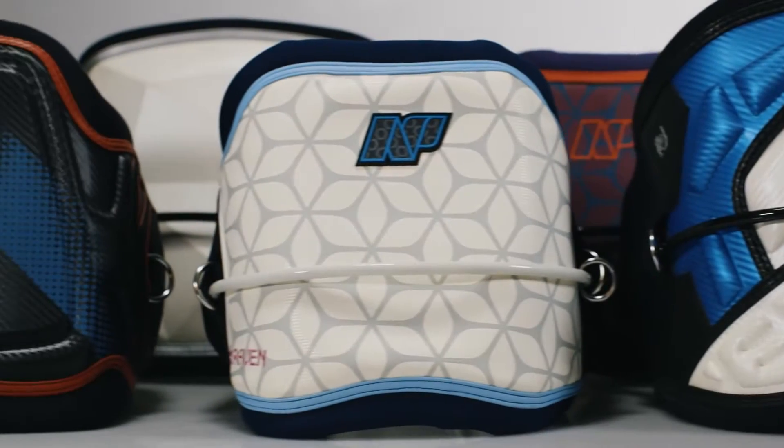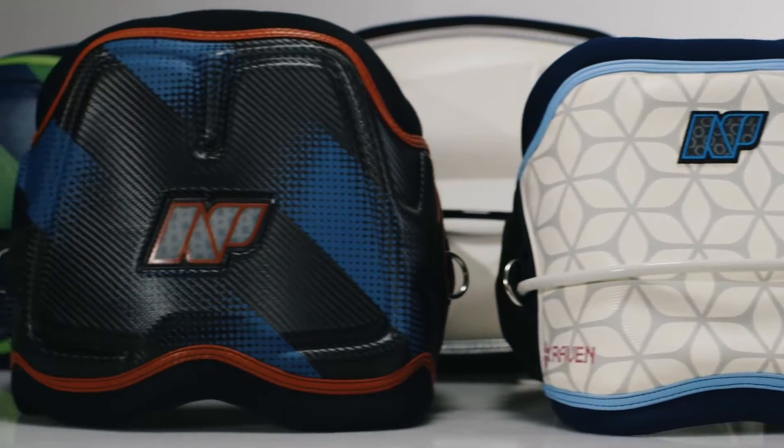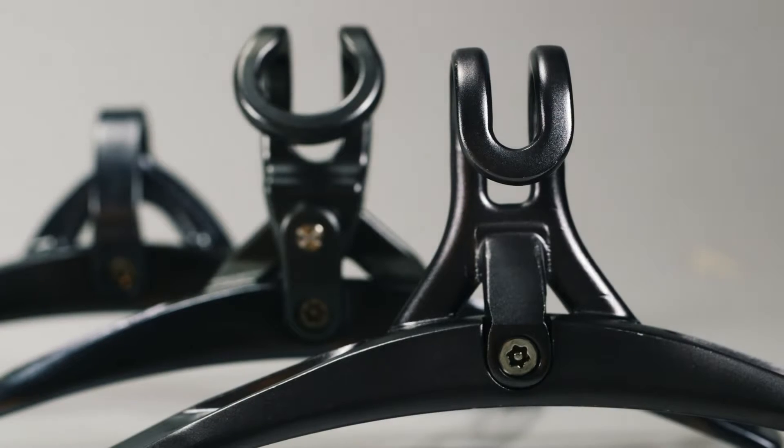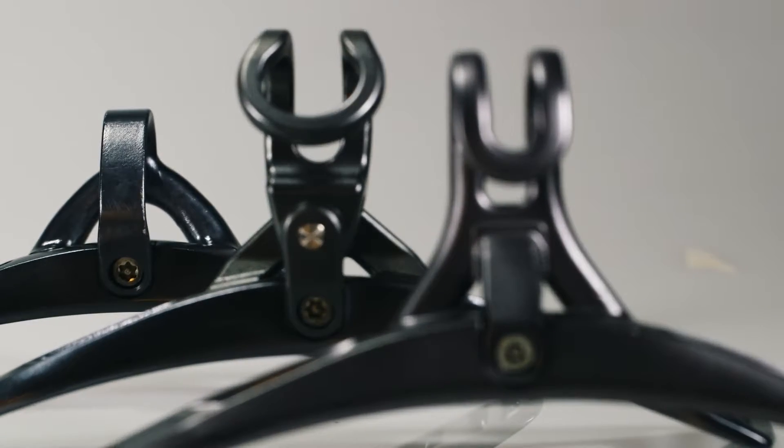Next in the development process was the convertible harness system. You can now take any harness body and connect either a kitesurfing or windsurfing specific spreader bar. This way you can have one harness body that will work for either sport.